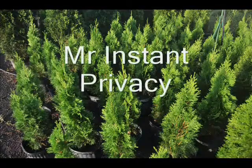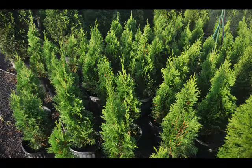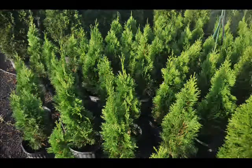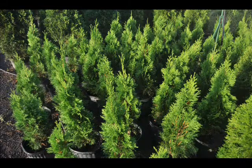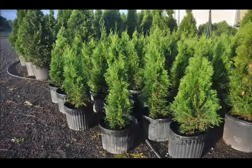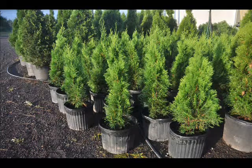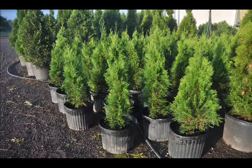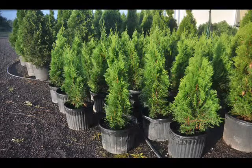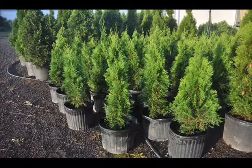This is Mr. Instant Privacy. Yes, you can have instant privacy when you plant the Emerald Arborvitae. It's a narrow pyramidal evergreen displaying dense emerald foliage. It holds its color well throughout the winter. It's an excellent medium to large screening hedge or privacy shrub. It usually grows to about 12 to 15 feet tall but can be kept and maintained from 6 to 12 feet as you desire. Its only major drawback is that it is deer eaten, so if you have a lot of deer it's not the plant for you. It also needs full sun and does not like wet soils.